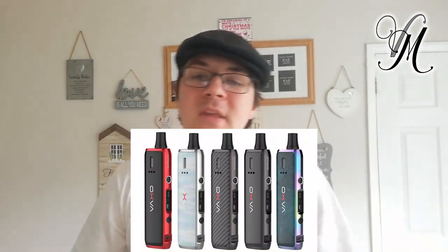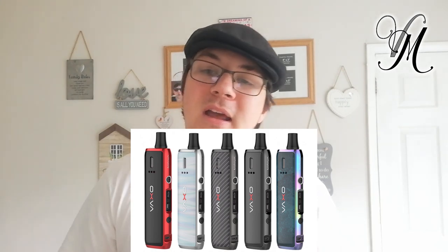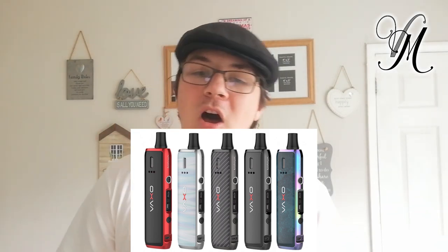It's also stacked with features that devices usually have, like overtime protection, short circuit protection, over-discharge protection, and over-charge protection. It comes in five colours: red and black, brilliant black, muzzle green, silver aura, and black carbon fibre.